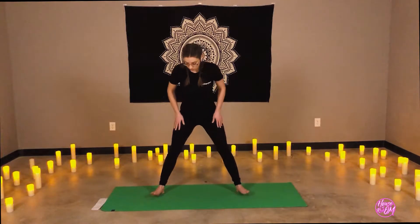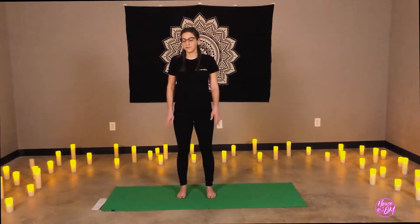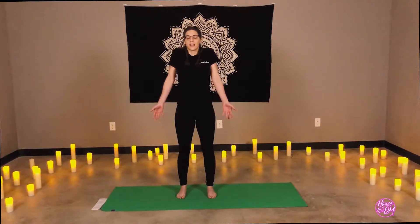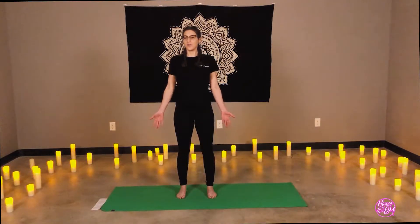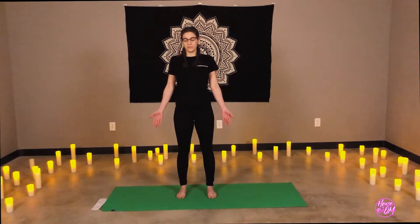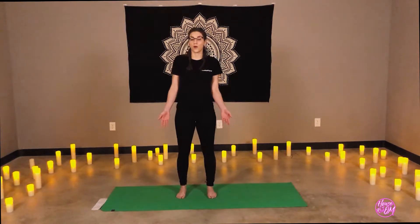Inhaling to center. Let's step the feet together, hip distance, mountain pose — Tadasana. Shine the palms forward. Inhale, the shoulders rise towards the ears. Exhale, roll them down and back. Feel free to do a few of those or stay here in stillness in mountain pose. And just for a moment, we're going to practice a pranayama called ujjayi breath, or ocean's breath.